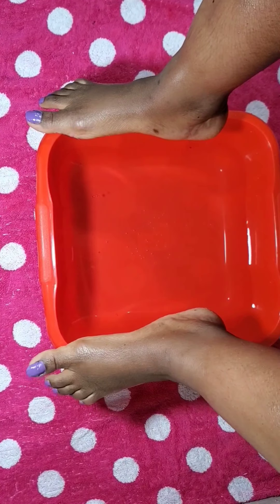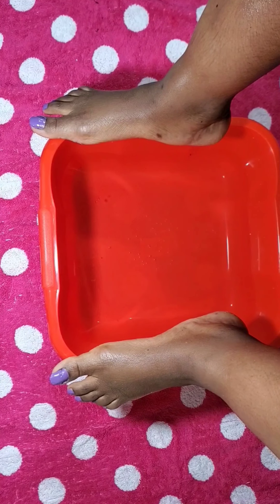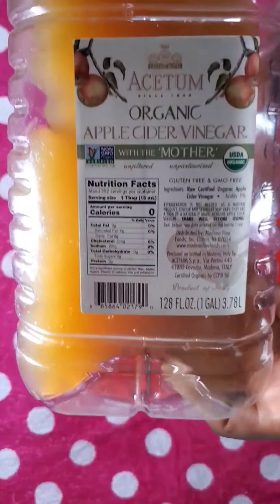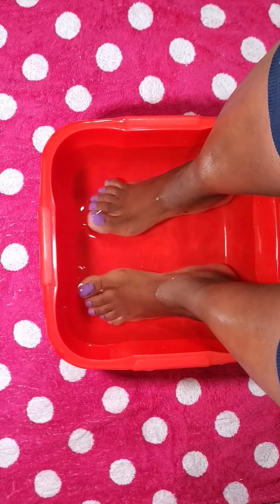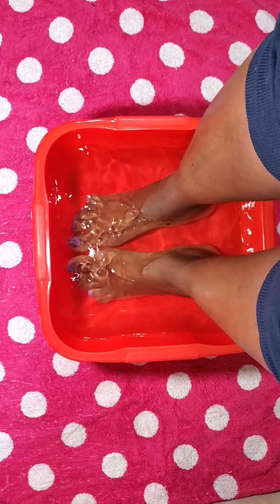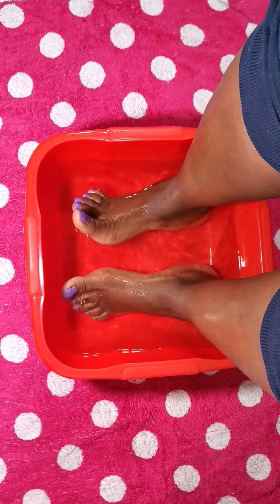I have my basin right here in front of me with warm water — you don't want the water to be hot. I will soak my feet in this warm water and add a little apple cider vinegar to it. This will soften my heel and also get rid of all the fungus in my toes and heel.